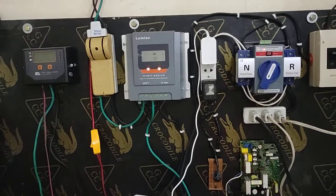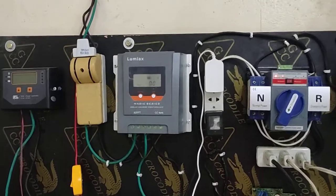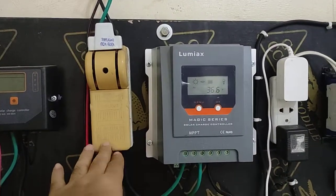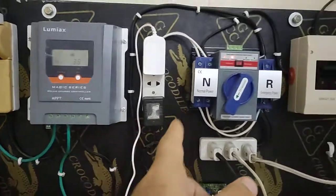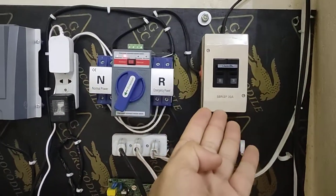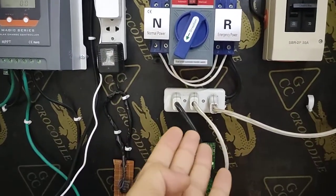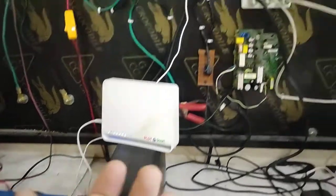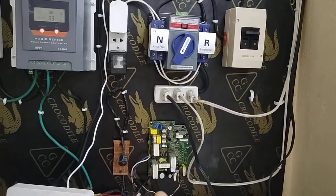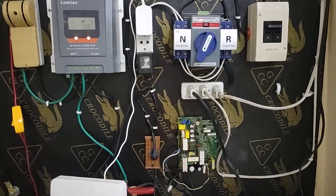Imagine how much money you can save with a simple DC system at home. You don't need a panel cutoff switch for two panels — you save that money. Look at what an AC system requires: AC breaker, auto transfer switch, outlets, inverter board, UPS, and an emergency charger. That's a lot of money. I recommend you don't jump directly into AC.